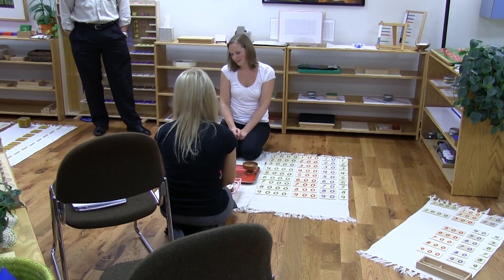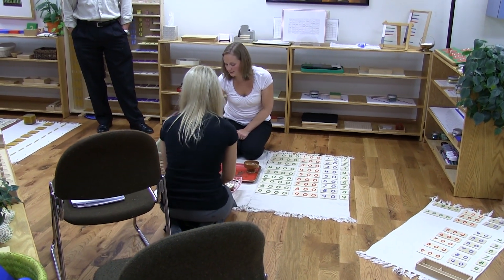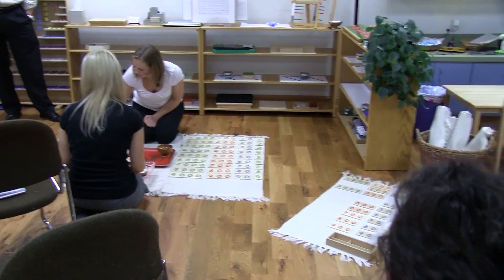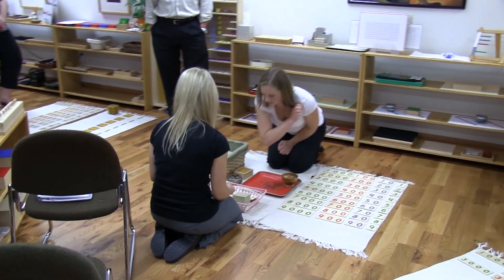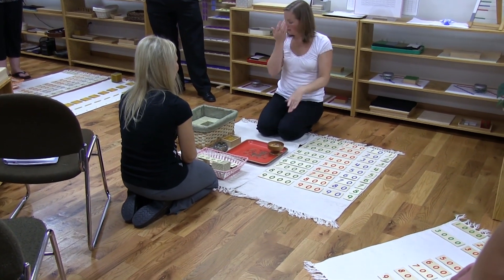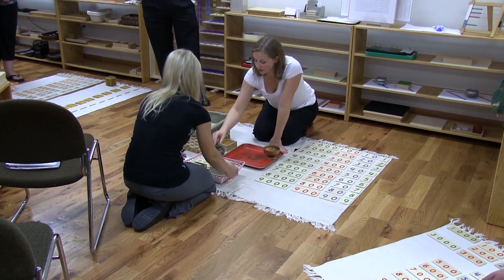How many thousands would you have? Two thousandths. One thousandth, two thousandths. Normally I would send her back to her house and she would go back to make her magic number.